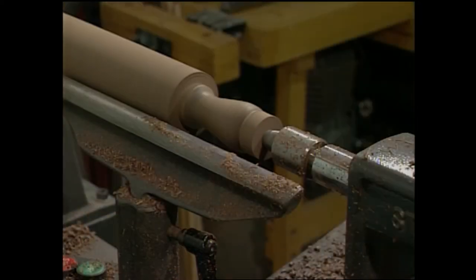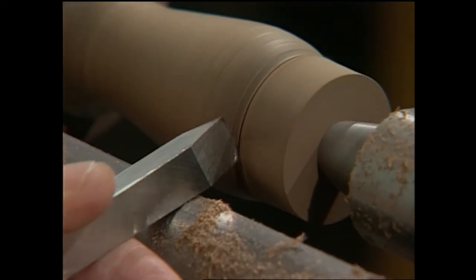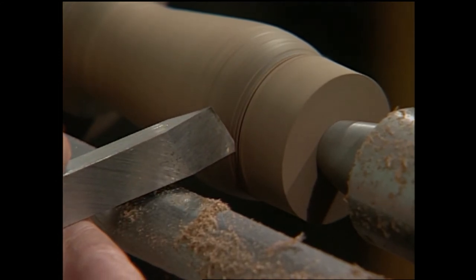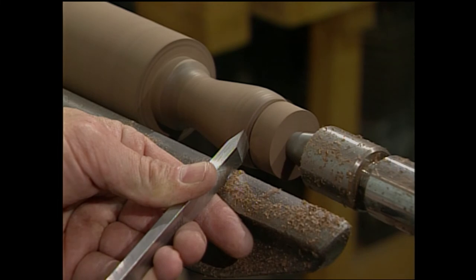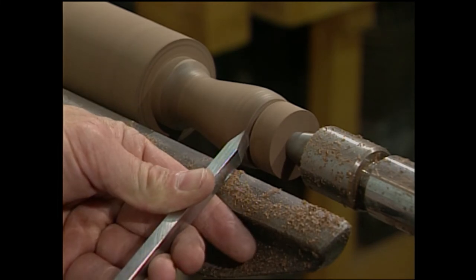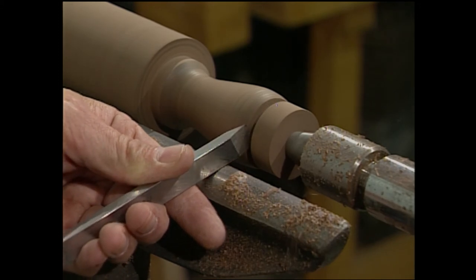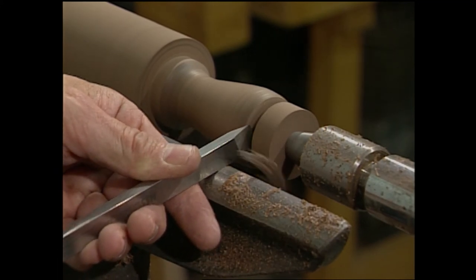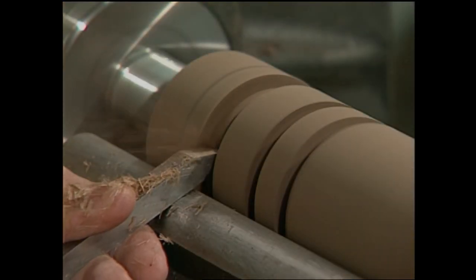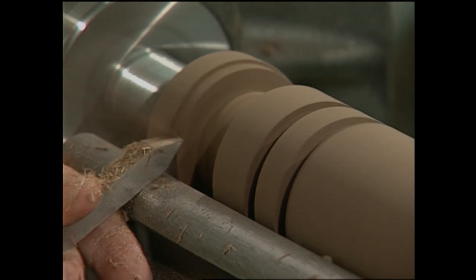Now to finish refining the end of the handle, we're going to take our skew chisel and make a V-cut. Make sure you have the long point down. Raise the handle while pushing the tool straight into the wood — this is how you start a V-cut. Now bring the tool to the left while slightly tilting the chisel to the left. Raise the handle and push the tool into the wood again. If you lean the tool to the right, it'll skip off the wood and not make a cut. The tip of the tool makes a cut and the bevel is rubbing the entire time. Now go to the right side and repeat the same steps. Keep doing this until you remove all but about a half inch of the wood, then move to the other handle and repeat all the same steps. Use your parting tool to remove the excess wood.